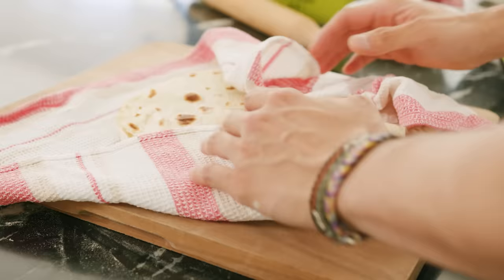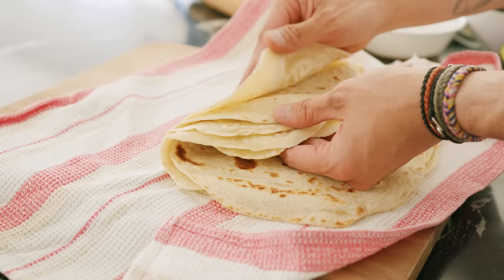Once done — and this is a really important step — make sure to cover it right away with a towel, or place it in a large plastic container or a tortilla warmer if you have one. We need the heat of the wrap to create steam to make sure it stays soft. If you skip this altogether, you won't be able to fold and roll the wrap. After about 5 to 10 minutes in the kitchen towel, they should be nice and pliable, just like this.